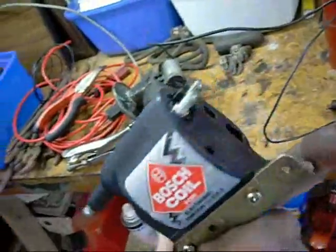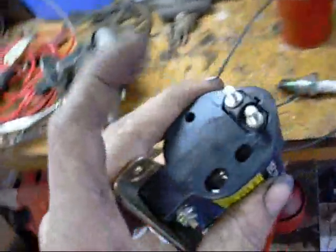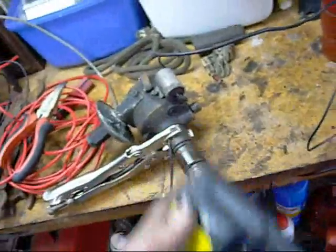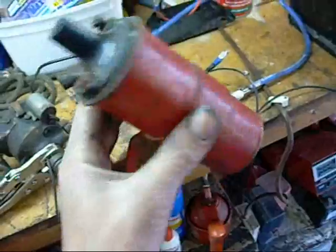It should be a fun little project one day. They work the same though — you still have your positive to battery, negative going to your trigger on an electronic system, but you can still manually trigger them with points and a condenser. There's another look at this coil.